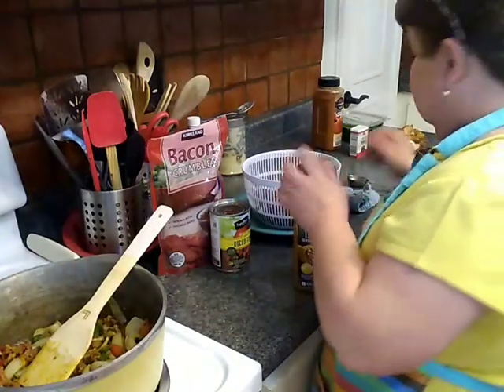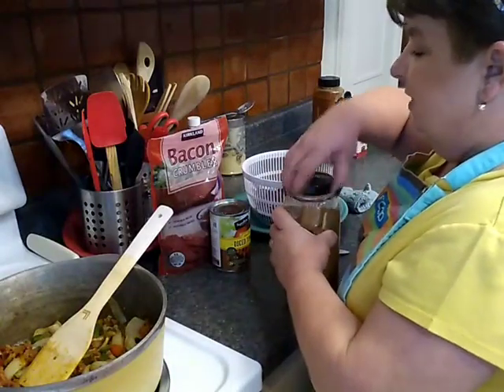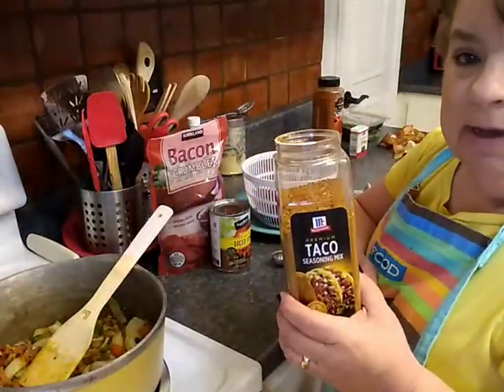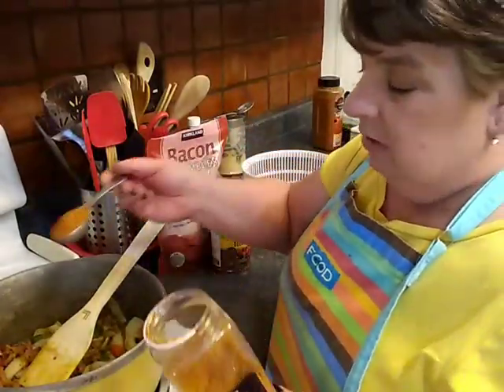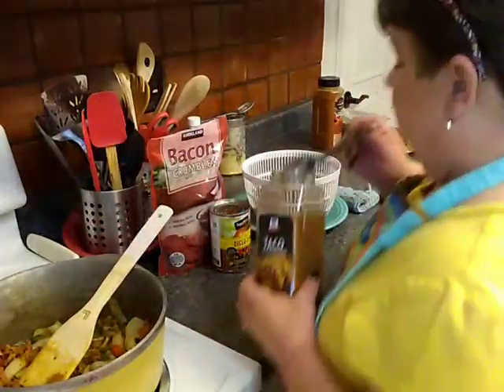I've got my favorite McCormick's taco seasoning mix. You could use chili powder — the ingredients in chili powder and this taco seasoning mix are pretty much the same. I like this so I'm going to use about a tablespoon of it, maybe more.